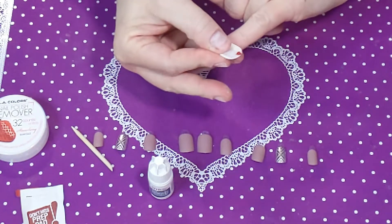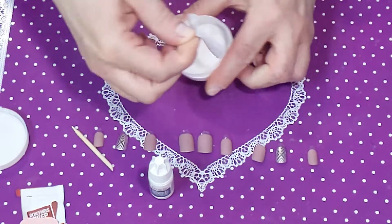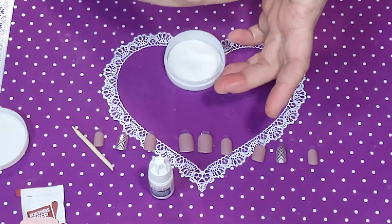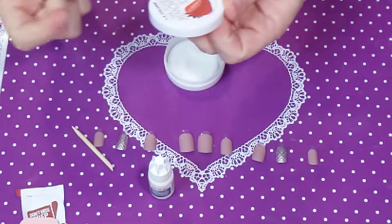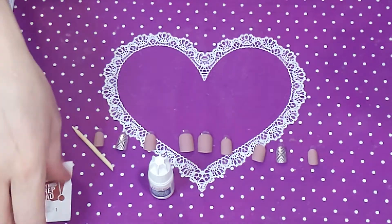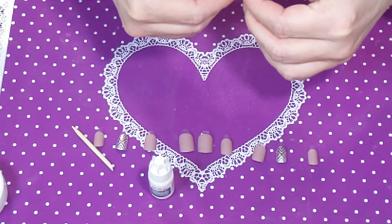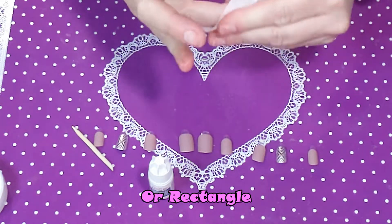I'm going to use the nail polish remover to clean off all the nails and get all the oil off. Actually, I'm going to do both — use the remover and the alcohol wipe. This one smells pretty good, it's strawberry scented — it really does smell like strawberries! Then I'll use the alcohol wipe just to be on the safe side in case the remover had some oils in it. It's just a tiny little square of regular alcohol.